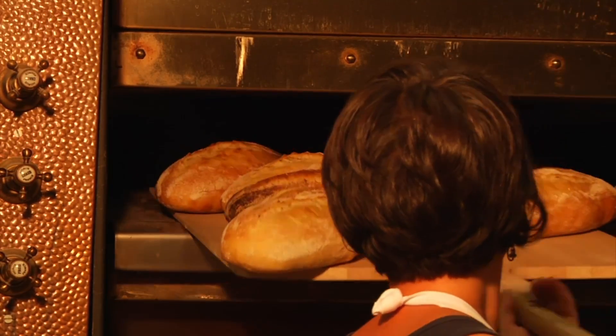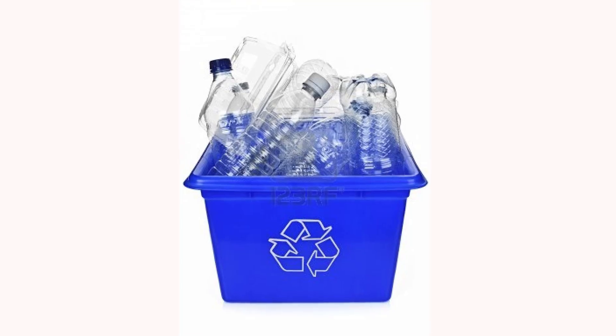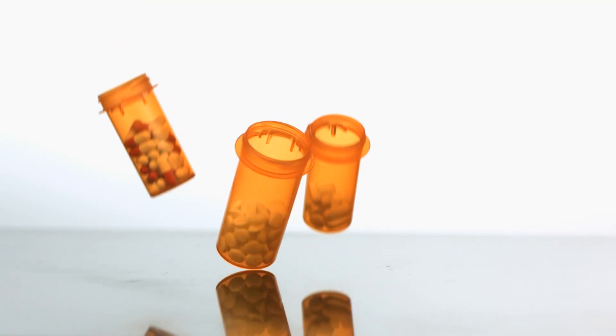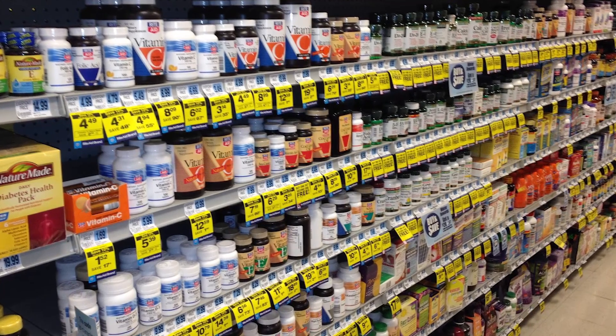Today, we rely heavily on biotechnology for many of the necessities of life — for the food we eat, the clothes we wear, fuels for transportation, earth-friendly plastics, pharmaceuticals to treat our illnesses, and dietary supplements to help us stay healthy.